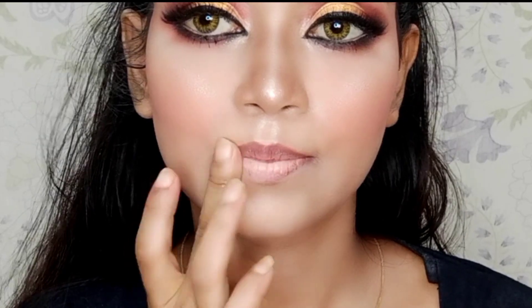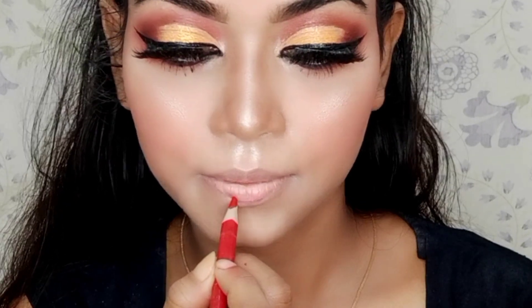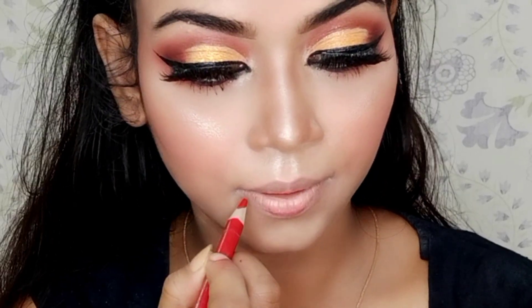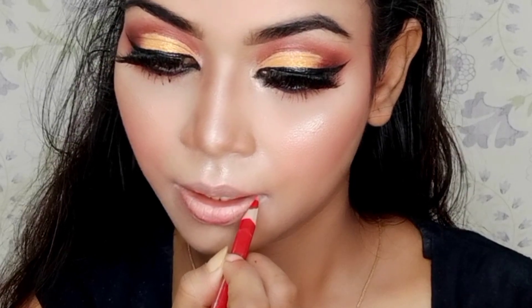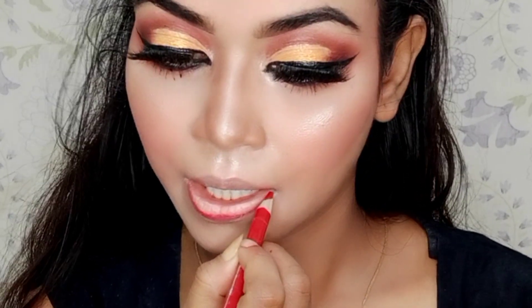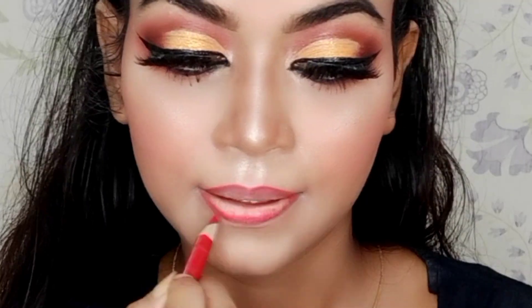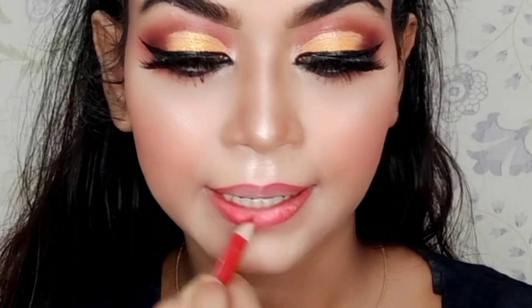First of all, I will apply concealer on the lips. If you want to apply lipstick over concealer, you can, or if you don't want to, you can skip. With a lip liner, I have filled and outlined my lips to get the perfect shape.